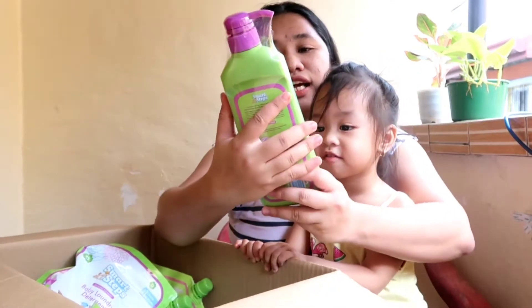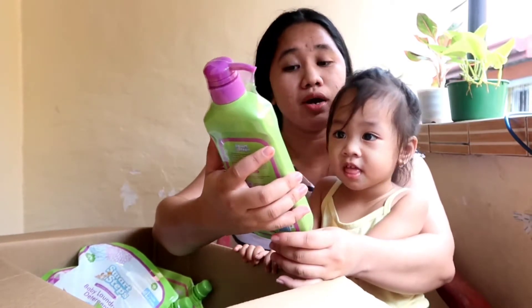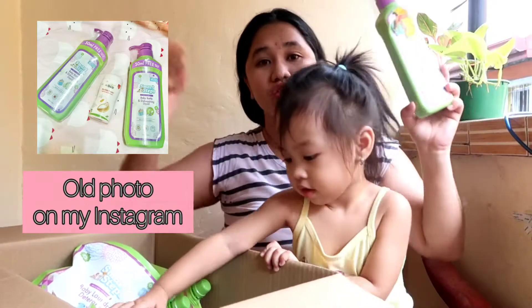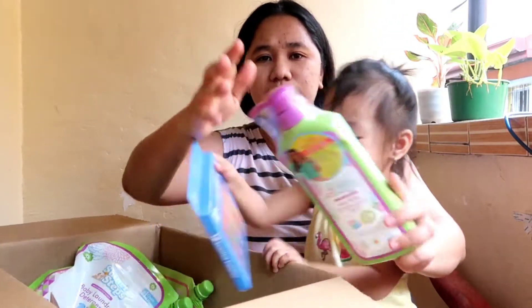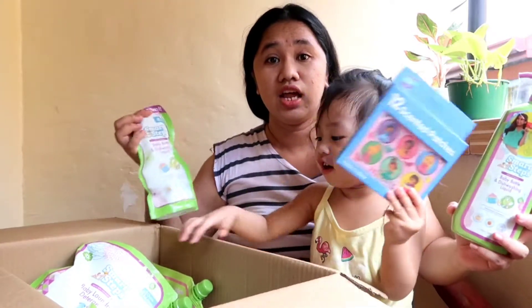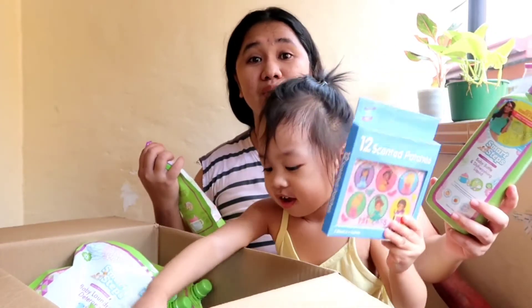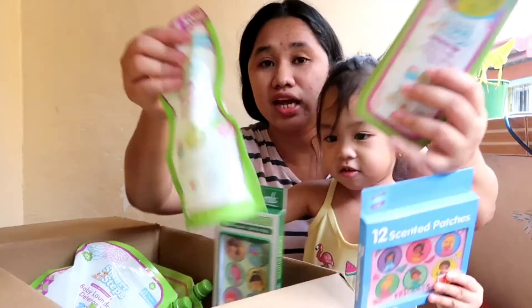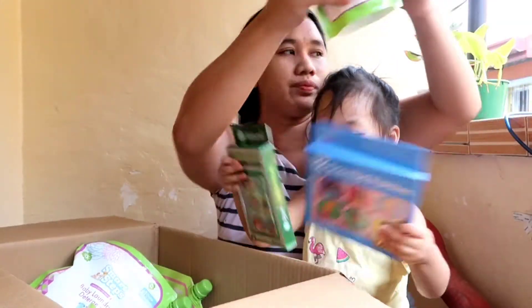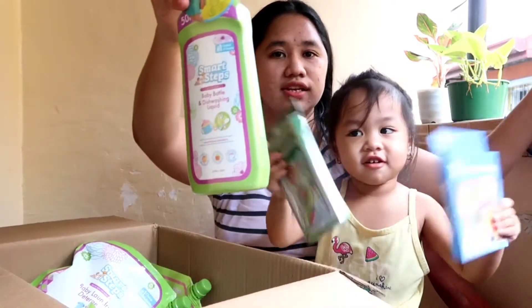First is this — Smart Steps Baby Bottle and Dishwashing Liquid. Ginagamit namin ito kasi mura ito. I think dati around $129 something ito, tapos yung routine niya is around $99. Pag may sale pa, binibili namin ito ng $80. So ginagamit talaga namin ito. Mami Smart Steps. Ayan.